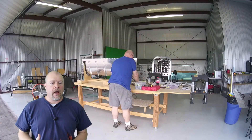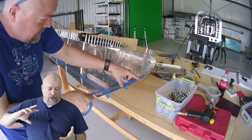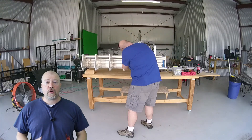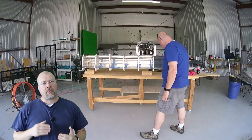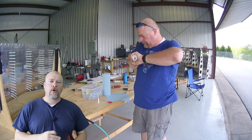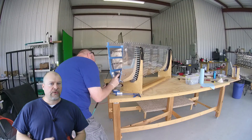Someone brought up in the comments of the last video that if you're using the ProSeal stuff and you get halfway through it and decide you need to stop and come back later, you can take the little tube of ProSeal and put it in the freezer, which will actually prolong the curing process. I question how long you can actually put it in the freezer — like how long you can delay that curing process. You could slow it down.